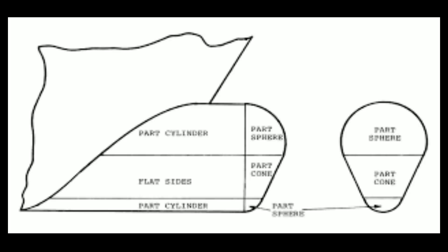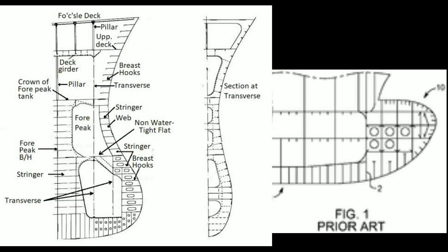Now we will see the construction of the bulbous bow. A vertical web which stiffens the free edge of the breast hooks is fitted right forward. Deep frames with painting beams are fitted at every frame space with a wash bulkhead at the center. Painting stringers run along the full width and length of the bulb.